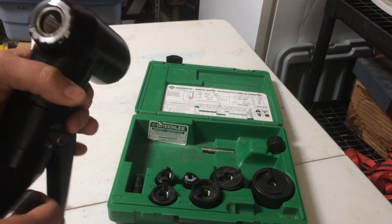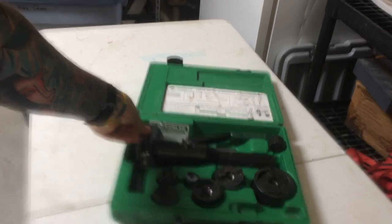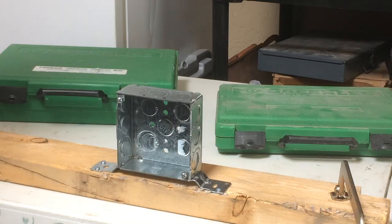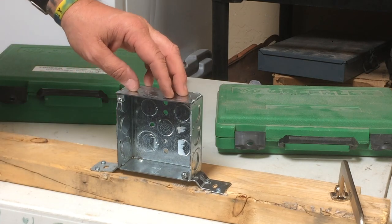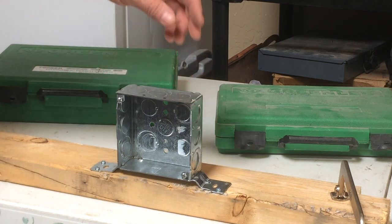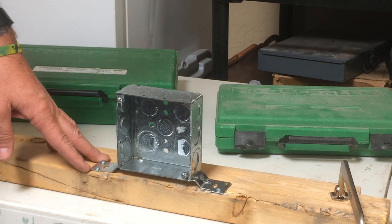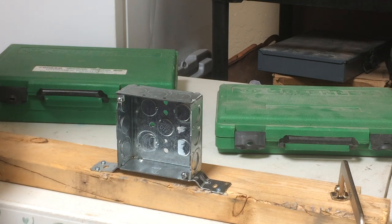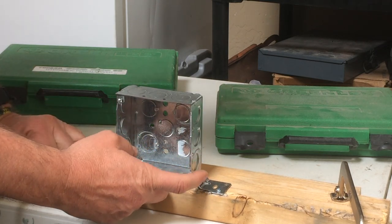Let me get set up and show you guys how this works. All right, I've got all set up. Today we're just using a four-square with brackets, no big deal.